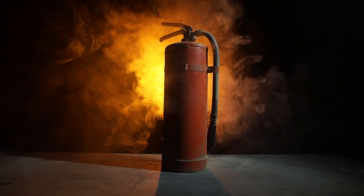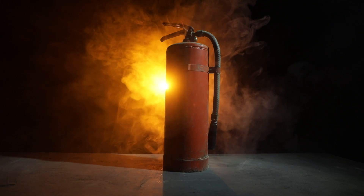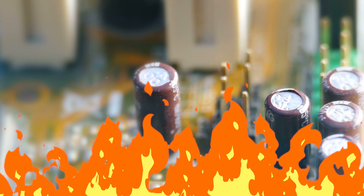Did you know that this is how some fire extinguishers work? They use compressed carbon dioxide gas to snuff out flames. This is very helpful in places where water might cause more damage, like near electronics.